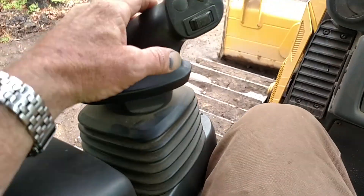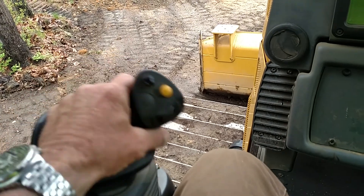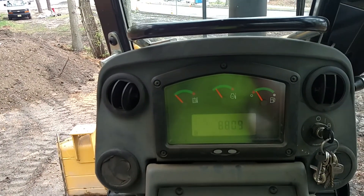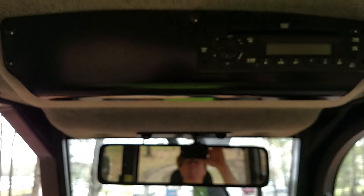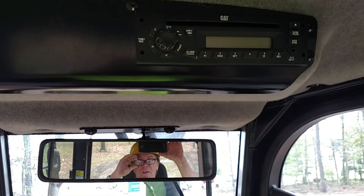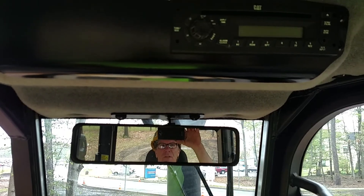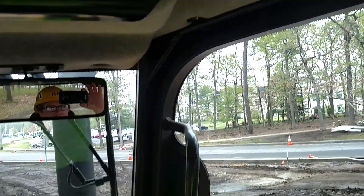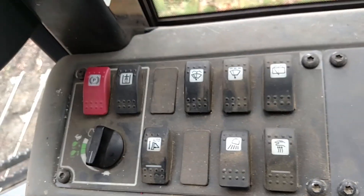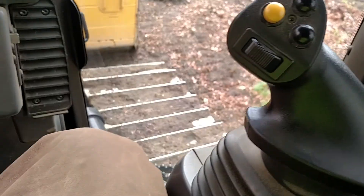So you got the AC handle here, forward, reverse, left, right, horn up here, instrument panel, and then a stereo system. Down to the right you got a bank of buttons here — ain't no crane but it works.